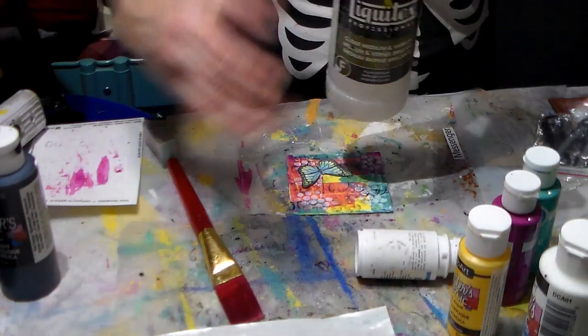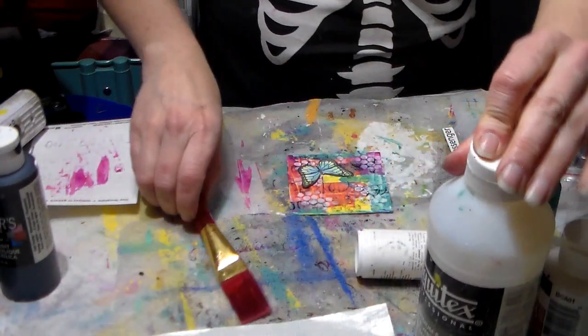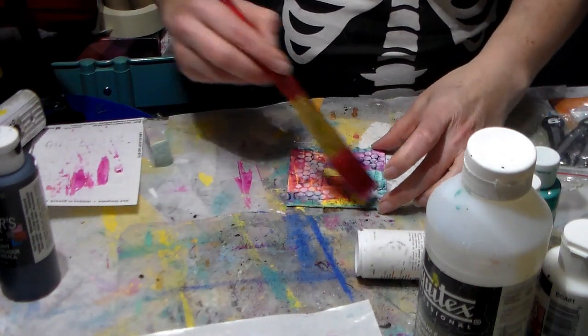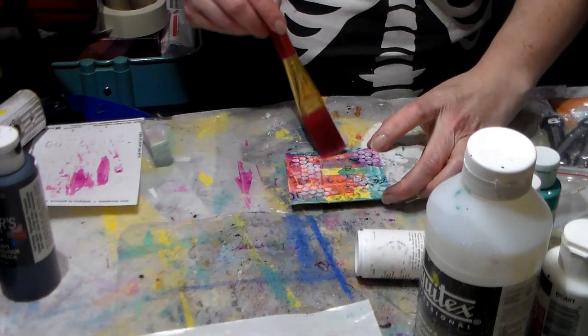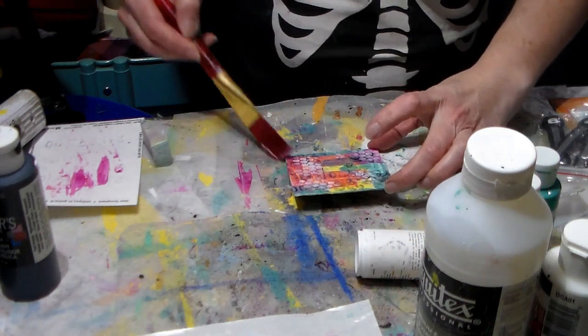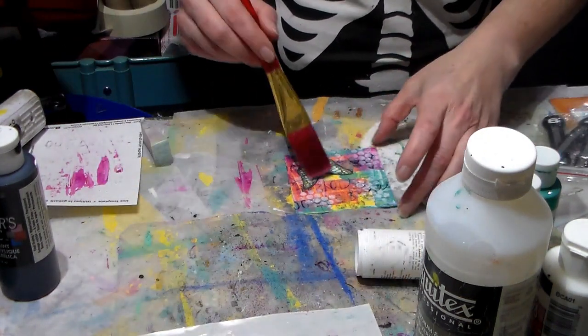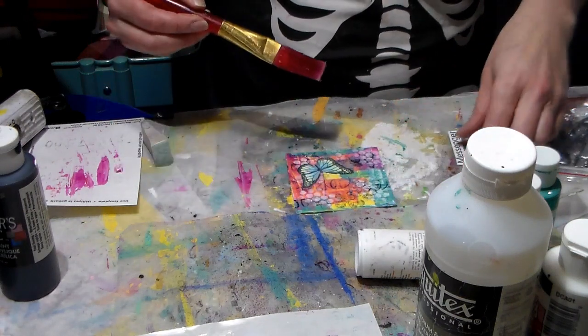I'm going to use Liquitex on this. First of all, it's going to help seal my background so if I decide to do a roll it won't be so bad. And it's going to help to glue this beautiful little butterfly down as well as the sentiment.